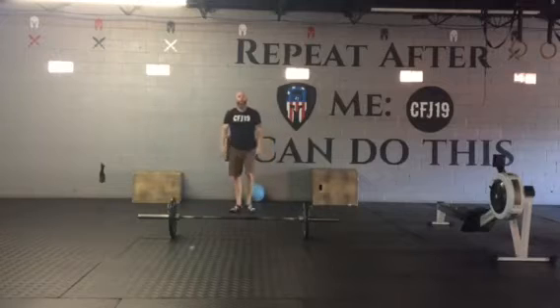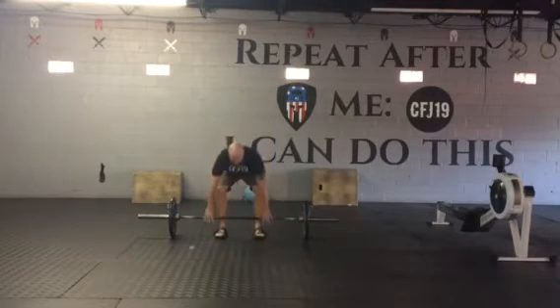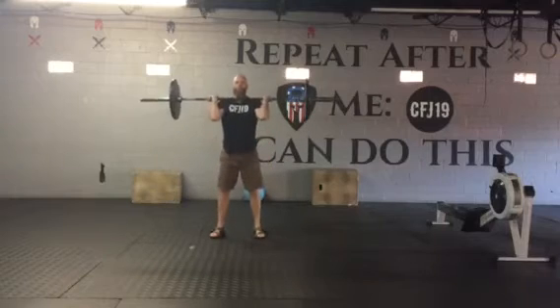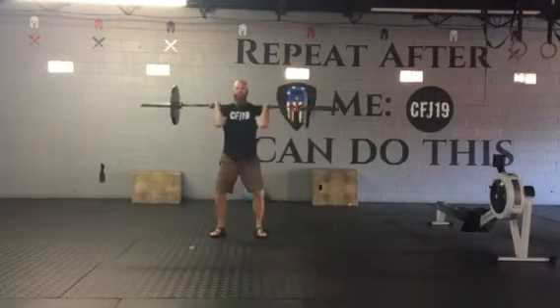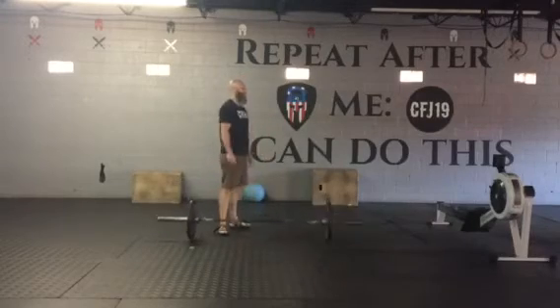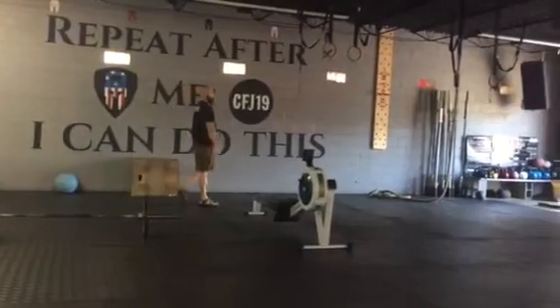Once you finish up the wall balls, we've got 30 cleans. Make sure that you're making full extension each time at the top of the hip. And then 20 muscle ups.